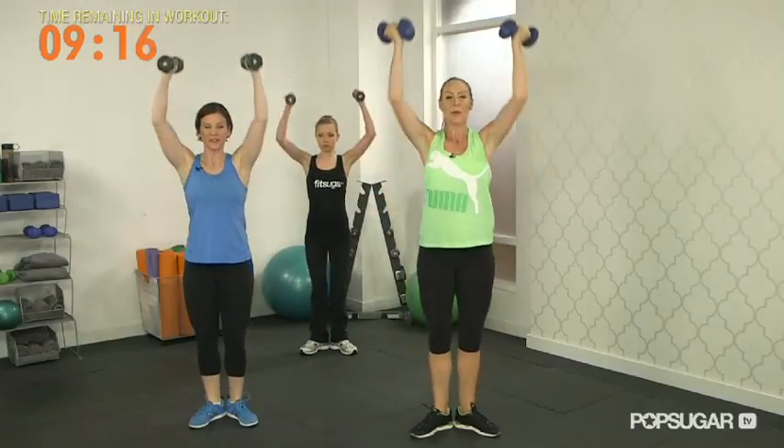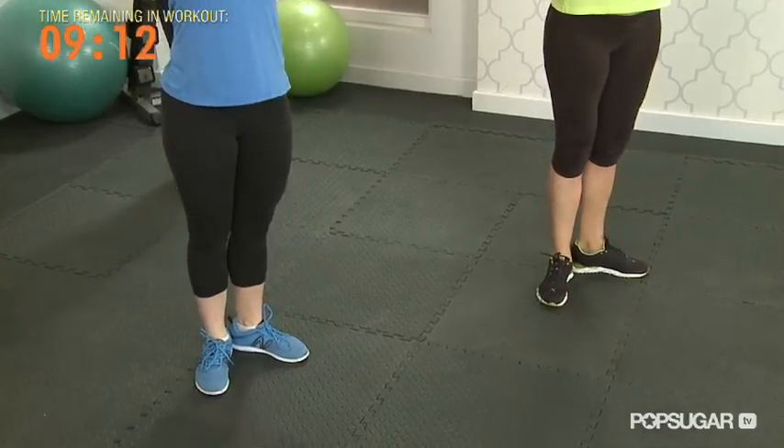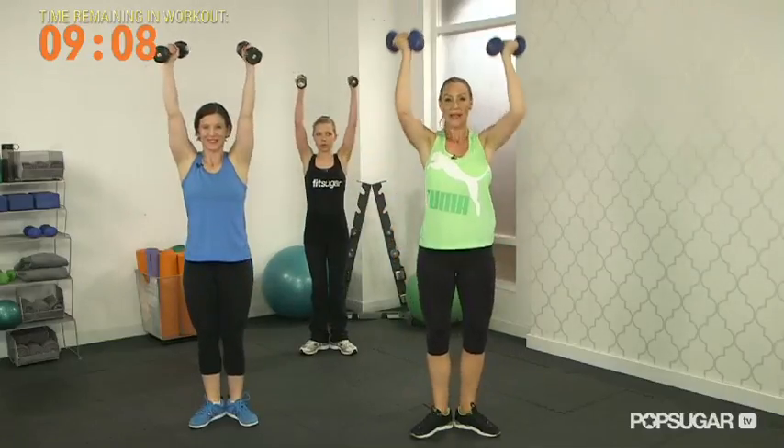Long neck. Try not to look up — keep your eyes up, put your chin down. Push through five more. Four. Last two. And last one. Nicely done.